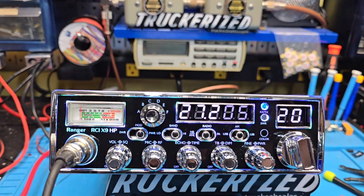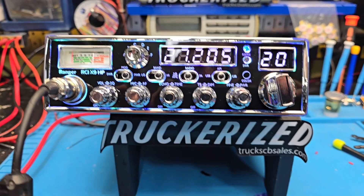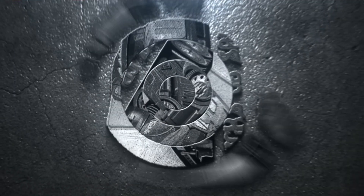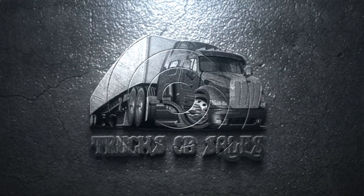299 watts PEP — this thing's rocking and rolling. We'll get it out to you, man. I appreciate it. You got wise and got truckerized with your friend Truck at truckcbsales.com.